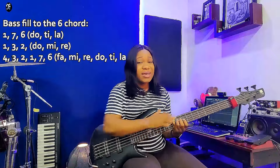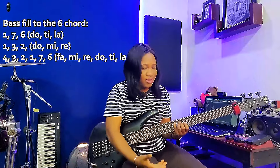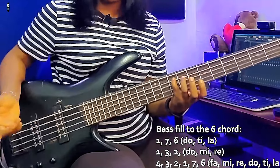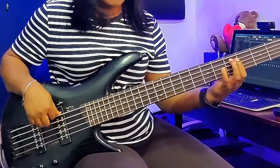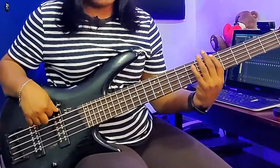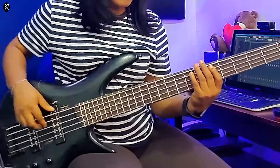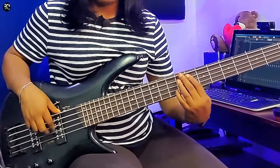These are all the notes of the F major scale. I didn't go outside the box. That was what I did, leading me to the 6 chord, then I went to 3, 4 — you see that passing note — to the 4 chord, 5, 1, 4, 5, 1.